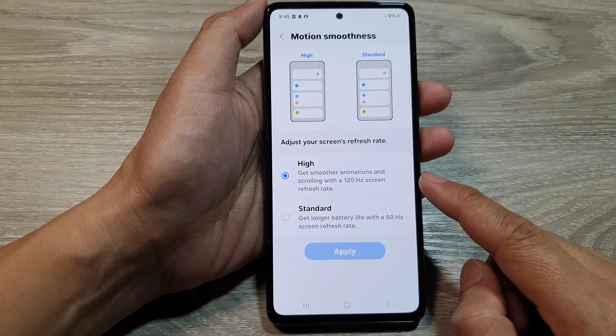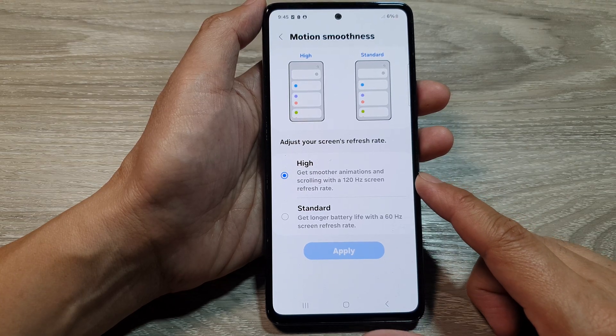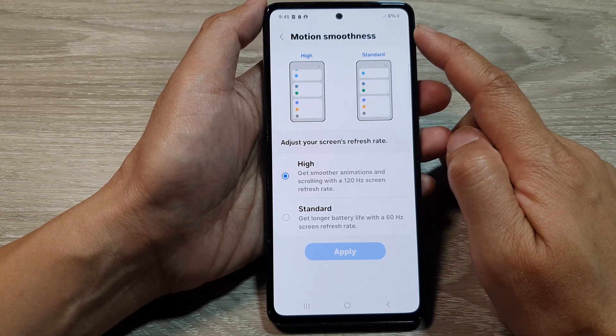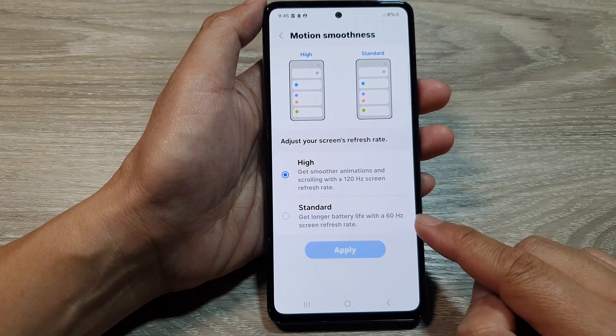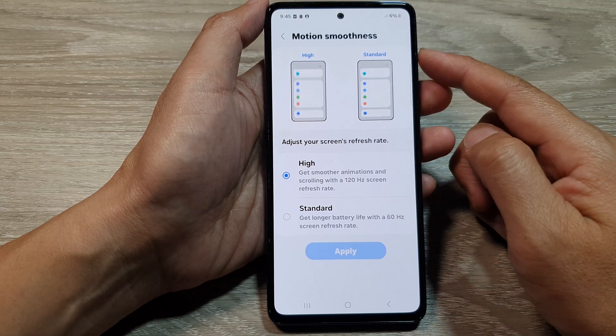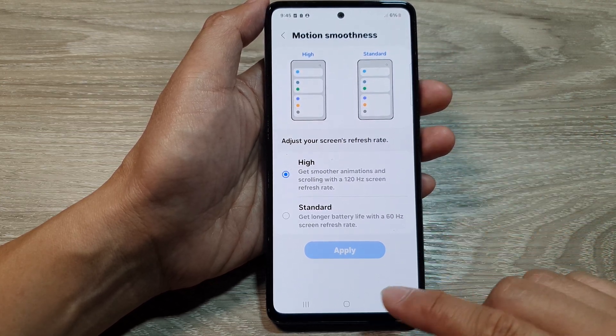Note: if you select the High setting using 120Hz screen refresh rate, it can potentially use up more battery on your device. So if your phone is low on battery, you should set it to Standard until you have a fully charged device. Thank you for watching.